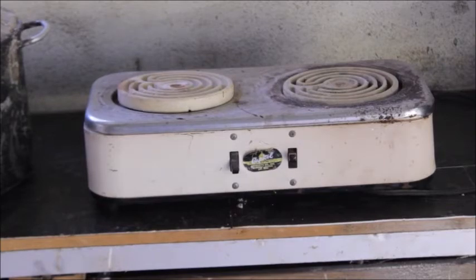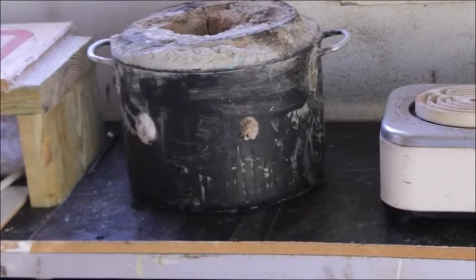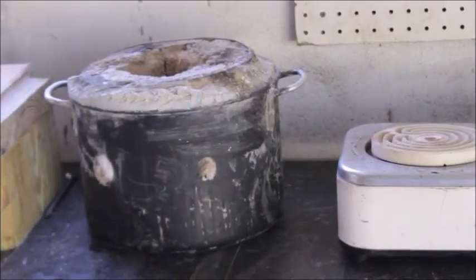This thing gets over a thousand degrees on the inside when you capture that heat around there. The clay flower pot will work, but I'm going to show you something better that you can build.